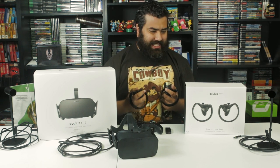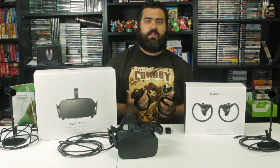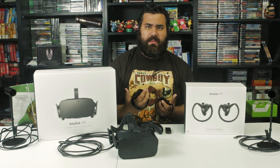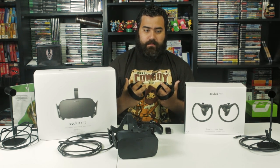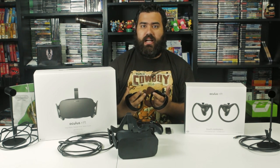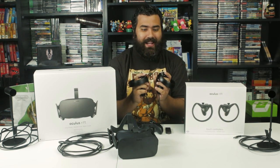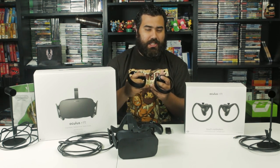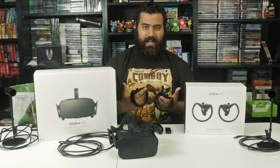Let's talk about the quality of the Oculus itself. Out the gate, the build quality, the textures, the way that it feels — I'm super impressed. Everything feels brand new. When you buy something new, like a PC or a car or a gaming console, you want to revel in that newness. That's definitely embodied in the Oculus and the touch controllers. It doesn't feel cheap. You'll want to handle these things with care and keep them clean.